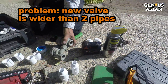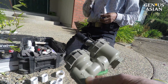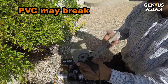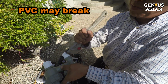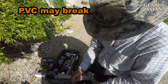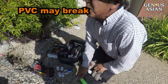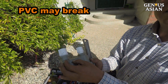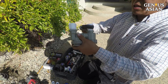So use this elbow. This is a different color, but it's still PVC. When you tighten PVC components, you do need to be careful when using the wrench. If you do not tighten it enough, it will leak. If you tighten it too much, it can break. You need some experience.